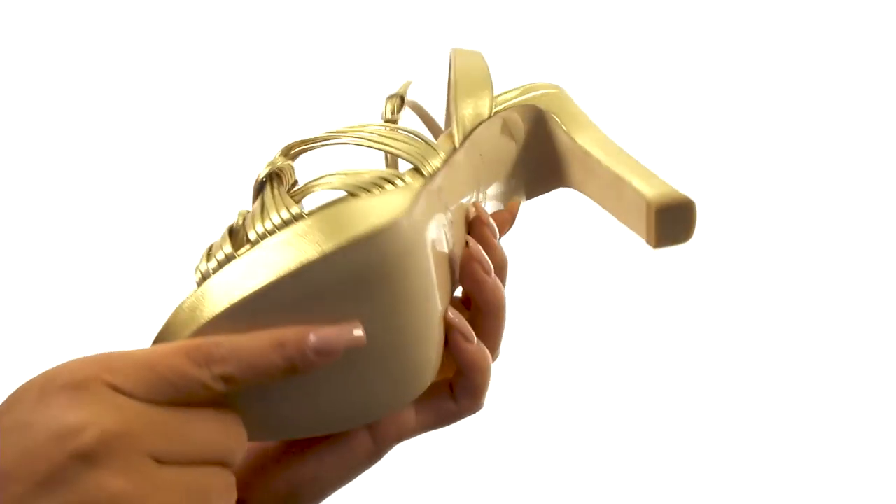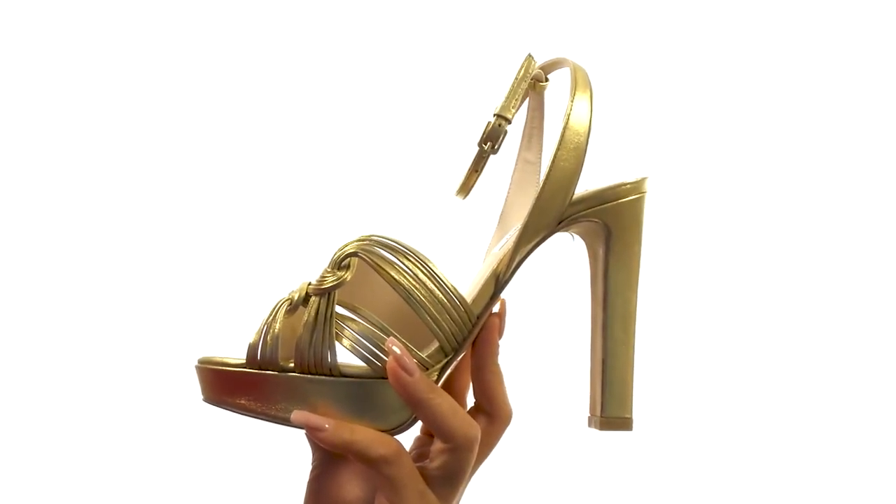Down at the bottom, there's a durable leather outsole. You'll definitely stand out and get noticed wearing this fantastic pair from LK Bennett.